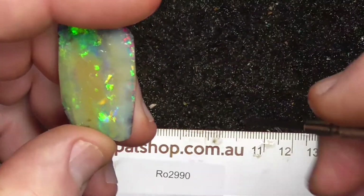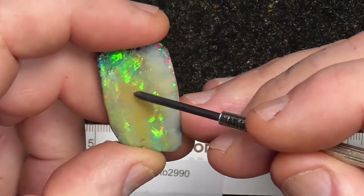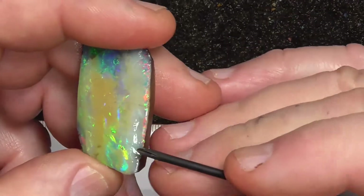I think more of this potch may come off and you'd end up with a bigger stone. And over here it's multi-coloured — again, wherever this grinds down.